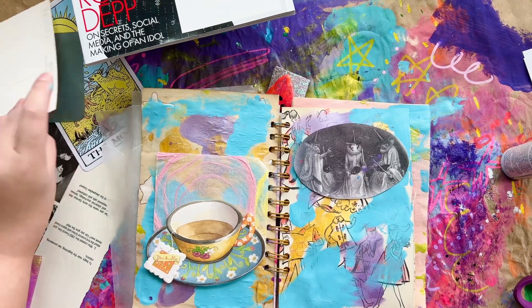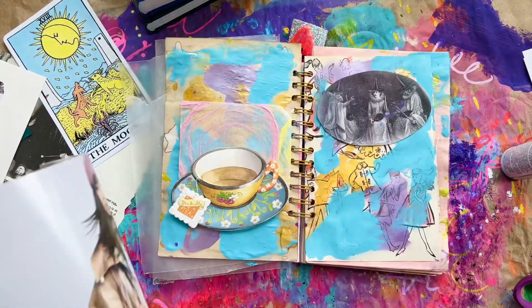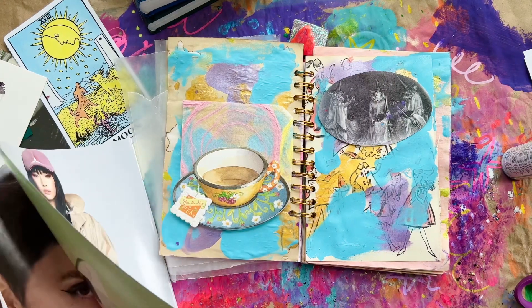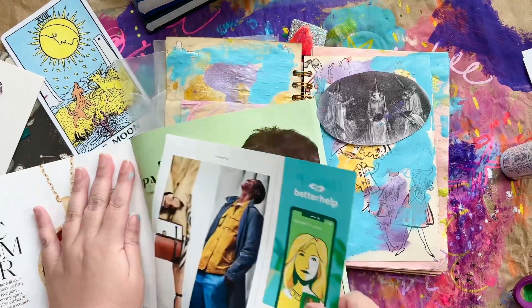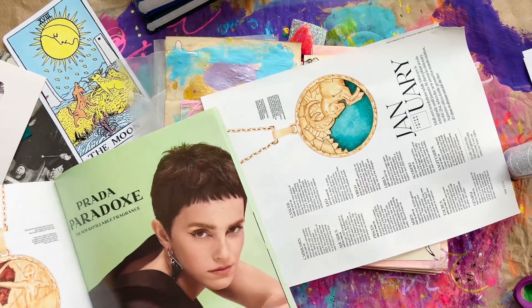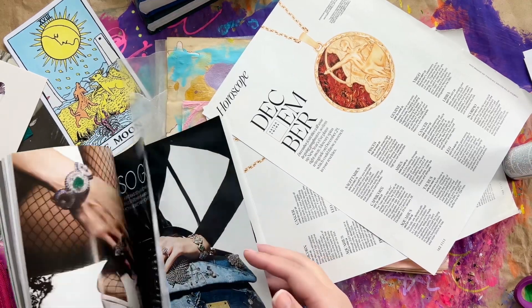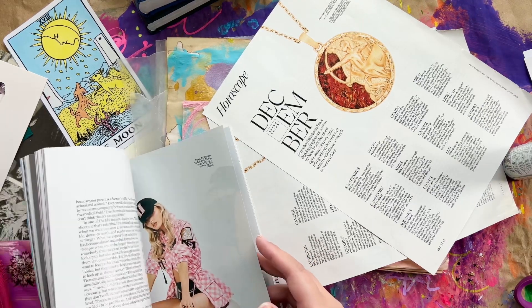I wanted to use this sheer paper because it has a swirly pattern, playing off the halos I like to put around people. I put a little halo around my teacup on the right-hand side. I also chose an image of three witches to represent camaraderie and socializing — because even though I'm not always a fan, I realize it is good for me. As humans we are social creatures, so sometimes it's good to push myself to be social. The third aspect of that image is my spirituality, and also the number three, which I associate with healing.